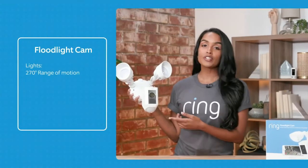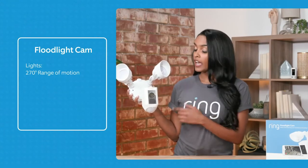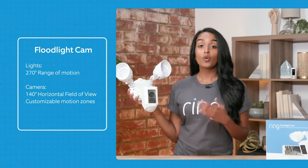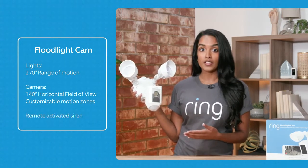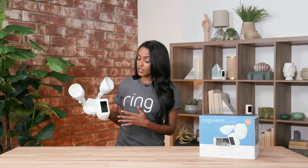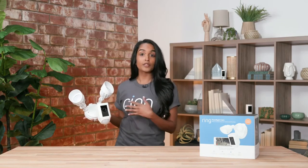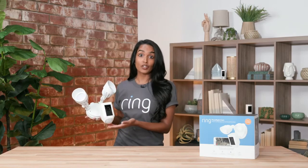Some other really cool facts about our Ring Floodlight Cam: we have a 270-degree range of motion for the motion detection for the lights, and the camera has a 140-degree horizontal field of view with customizable motion zones. It also has a remote-activated siren. My friend has had the same floodlights in her house for the last 20 years, and she's been able to swap them out for the Ring Floodlight Cam, so it's been an added source of security because she has both her lights and her camera.